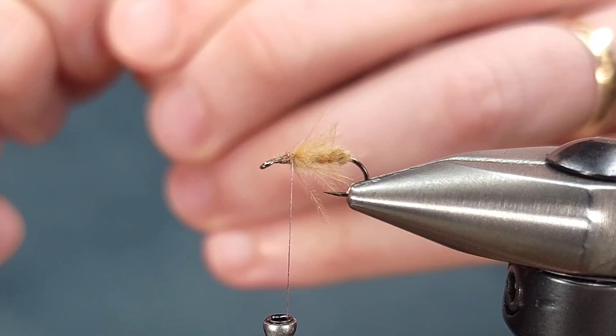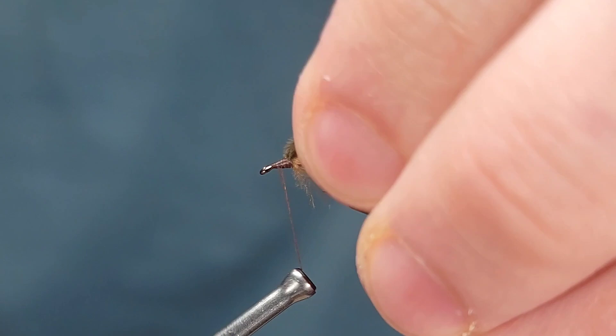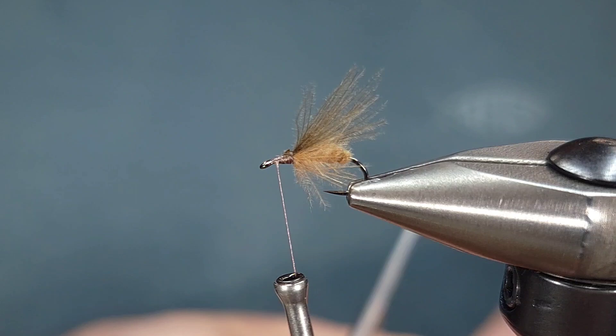Go ahead and line them up and tie them in right over the body of the fly. This is going to be what you could call the underwing on this fly — again, it just helps with the floatability.